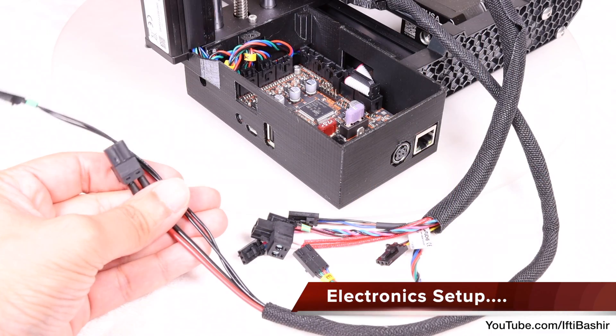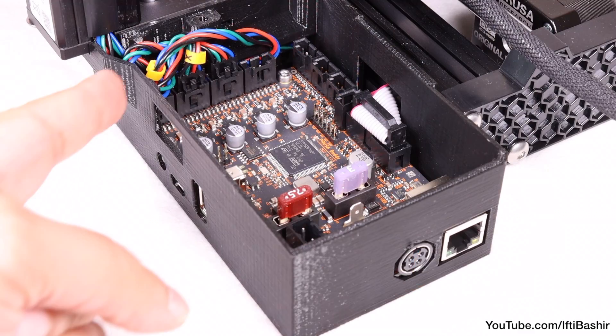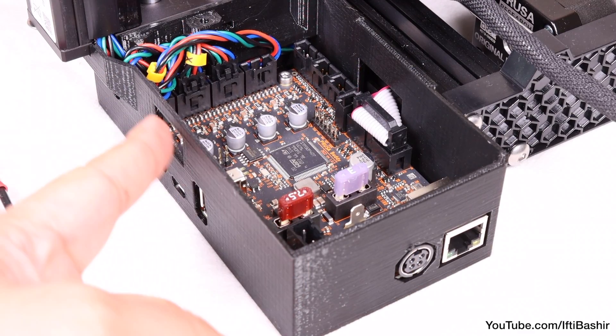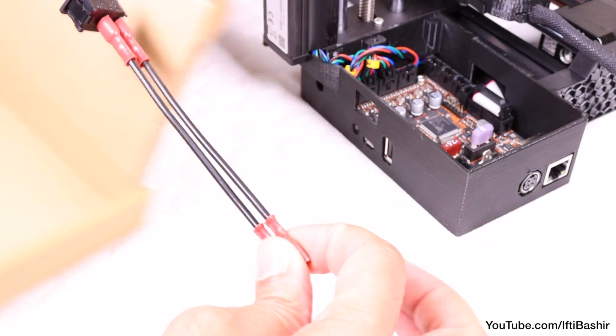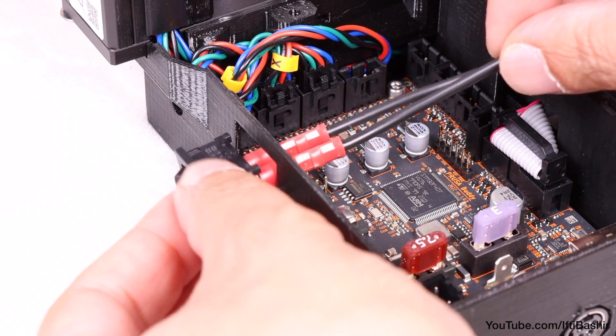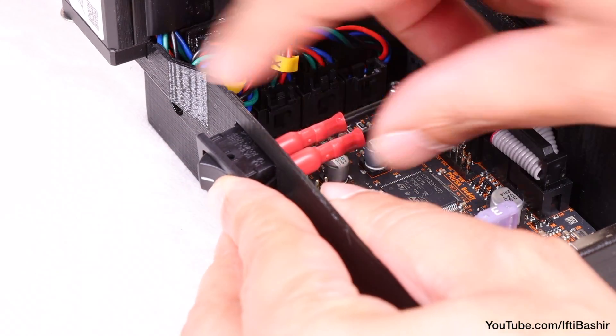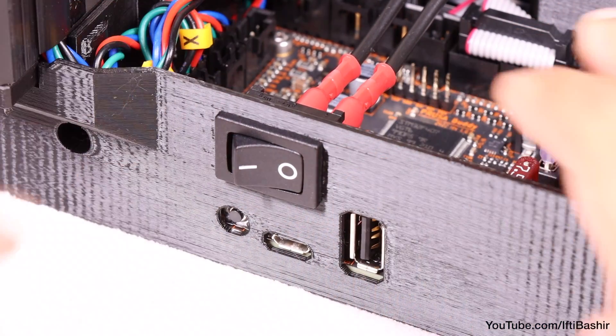We'll move to the electronics box next and get everything plugged in and connected. Orientate the printer so that you have easy and clear access to the rear electronics box. After which we'll start with the main power switch, sliding the cables from the power switch through the hole in the side, and pushing the power button into place. Note orientation here — the off switch should be on the right side.